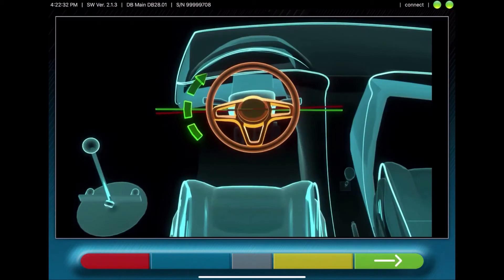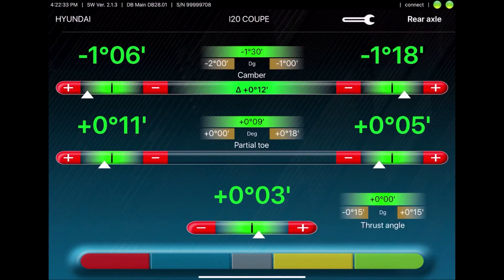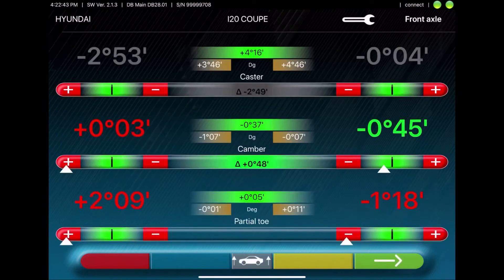Now you will adjust the steering wheel, and then you can adjust the measured values to the vehicle's specs. Here you can also make adjustments using the audio signal, which will start beeping when you reach the correct spec.